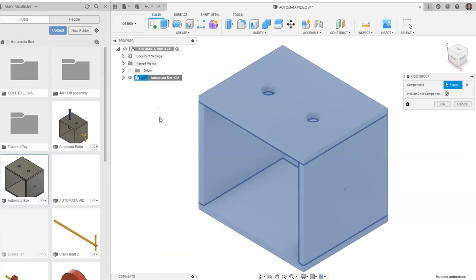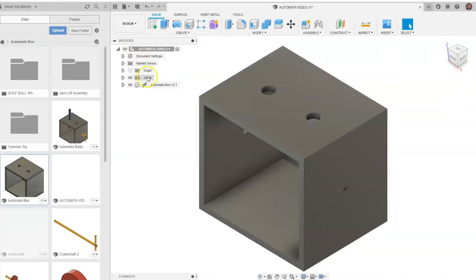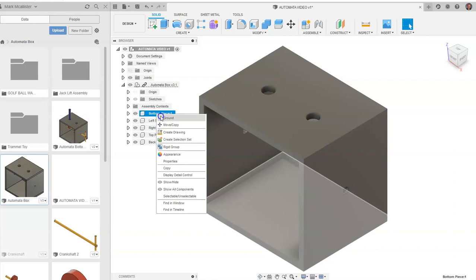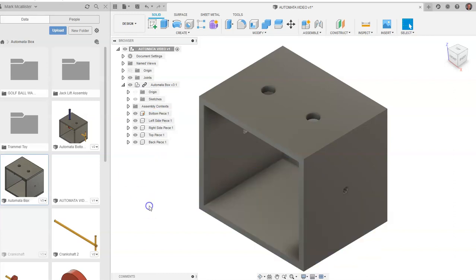What a rigid group means is that all of these now have rigid constraints automatically and they are now joined together — this will be like one part. You'll notice it says six selected, meaning it's constraining six things, and we're going to say OK. We're also going to find the bottom piece of the automata box, right-click on it, and go to ground. That means that piece now has zero degrees of freedom. You'll see a push pin right here.